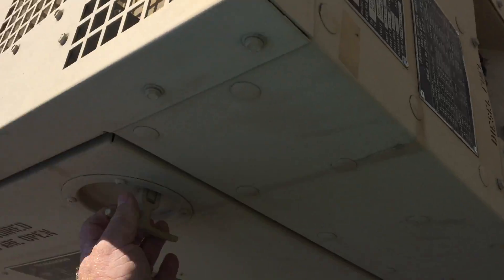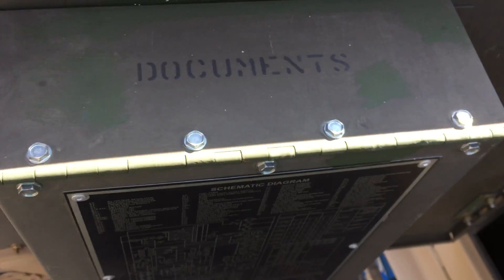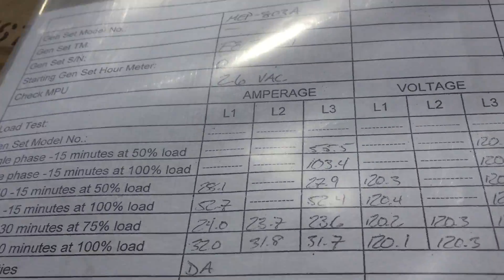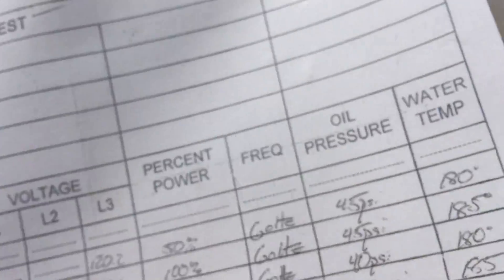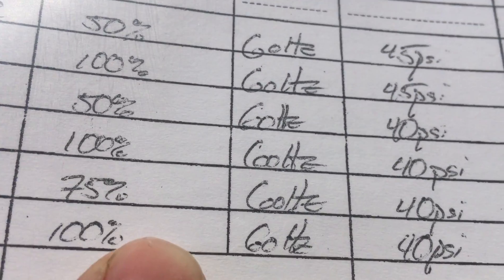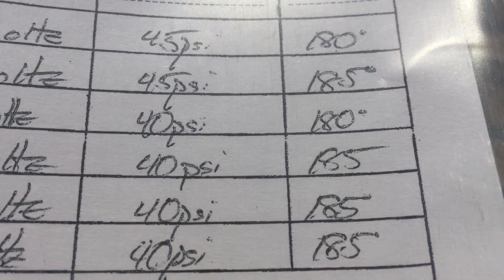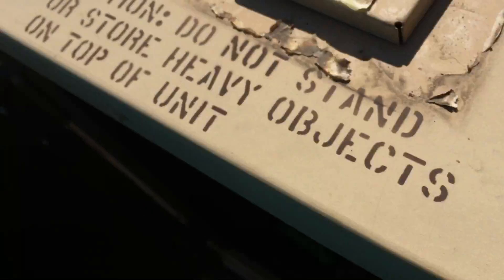There's a 24-volt NATO slave cable, a lifted diagram, and how to tie it down on a railroad car. It tells you you should wear hearing protection when you have the doors open. There's an electrical diagram in the document box. There are the papers, and here is the load test. It tells you all about it — 100%, 60 Hz, 120 volts, 40 PSI oil pressure, and water temperature was 185. Everybody's always asking about the load test — there it is.